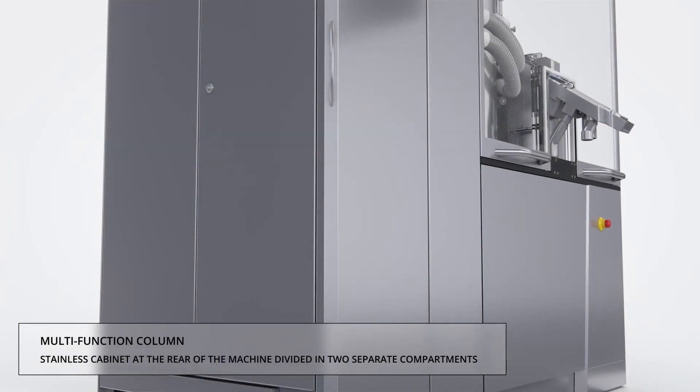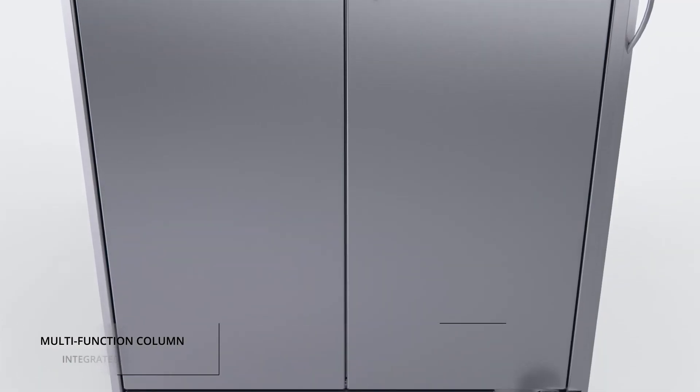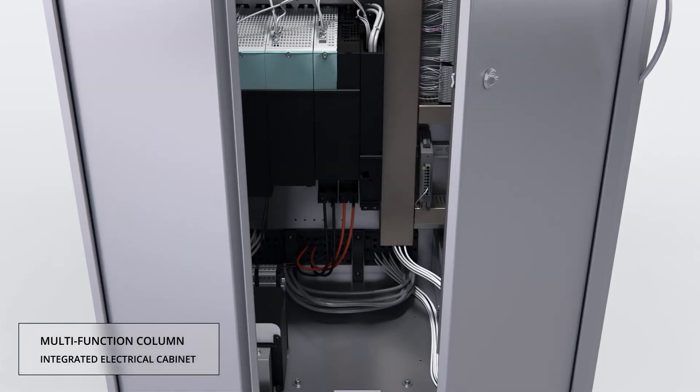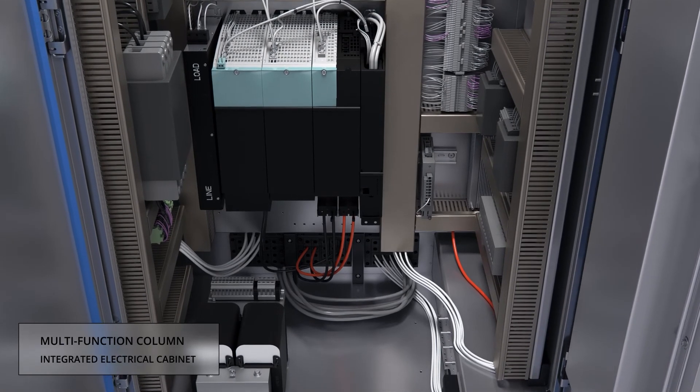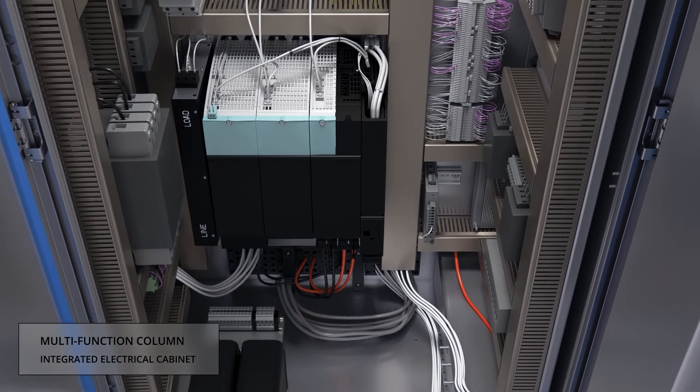The integrated control cabinet avoids additional space and cabling in the room. The water-cooled torque drive and multi-function column permit a completely sealed machine exterior and eliminate heat transfer to the compression zone and to the room.